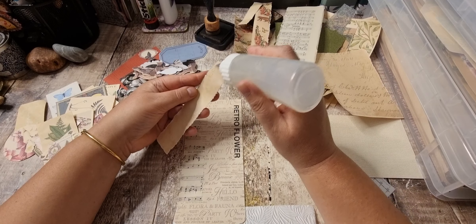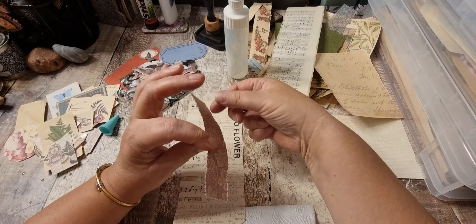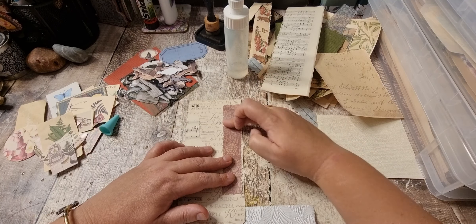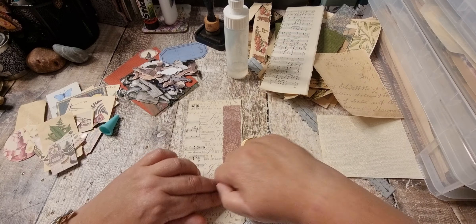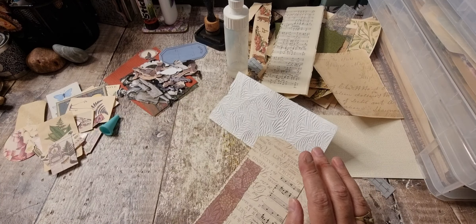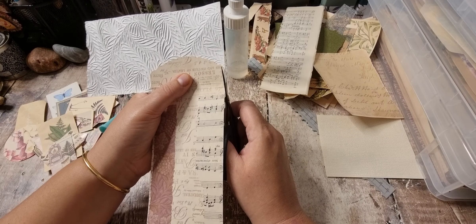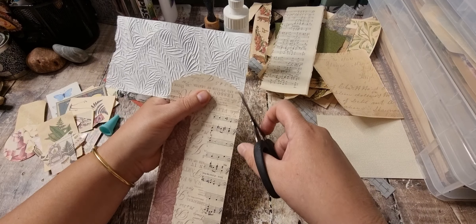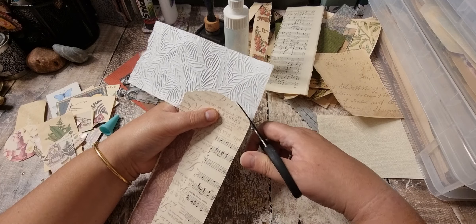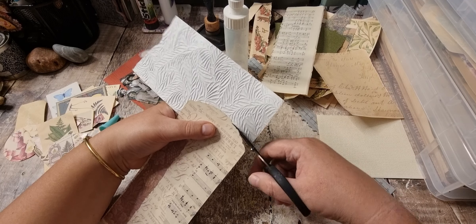If I manage to cut round that bottom bit nicely, I think I'll round those top corners to give it a round look. We could just pop a stamp there or something. Let's cut this out first and see what it's looking like. I could just follow it like that and not do the in and out. It's not the easiest to paper because obviously it's embossed.